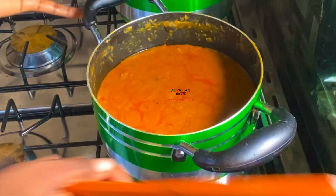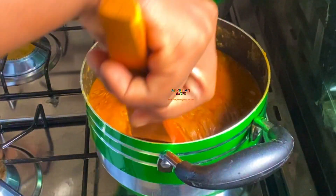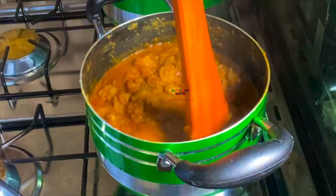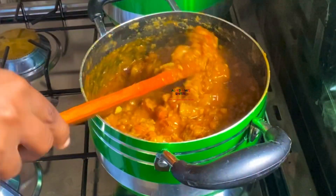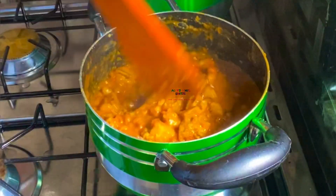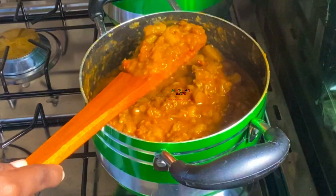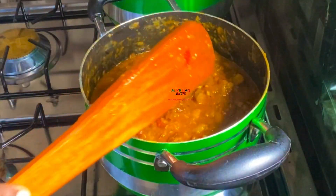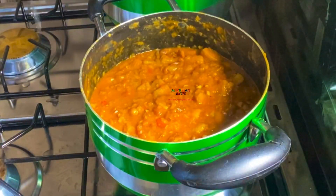So guys, I left this for some time. Now you can see - just look at that. This is what happens if you don't allow it to solidify. This is the palm oil - look at that guys. Make sure you're cooking on a second boil. If you make a mistake and the water is too much, just keep cooking uncovered and the excess water will evaporate.